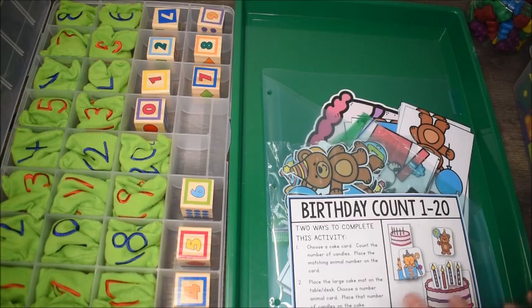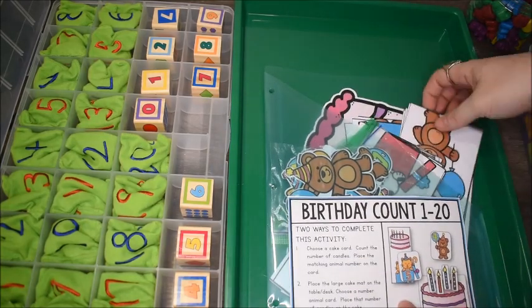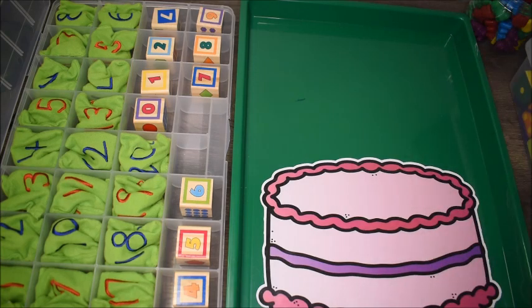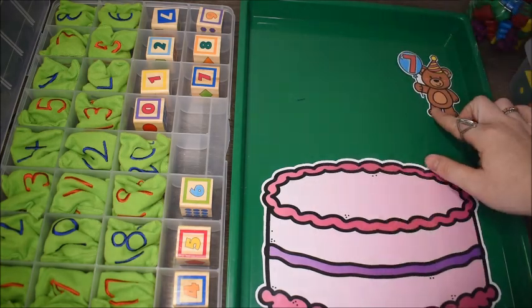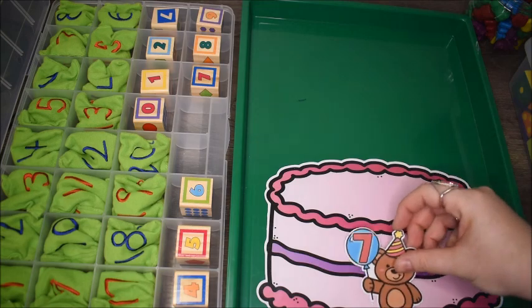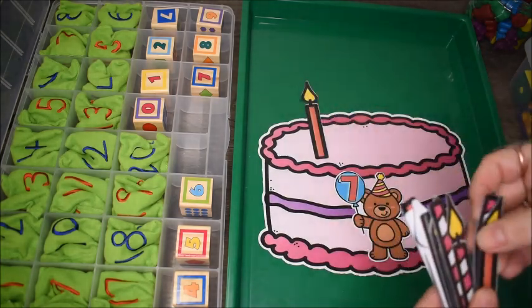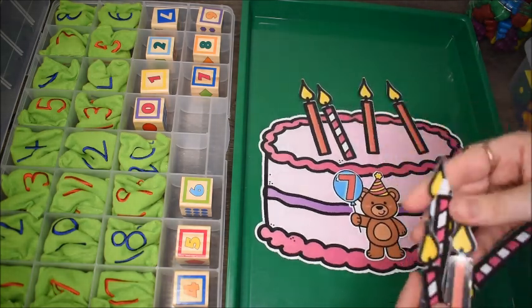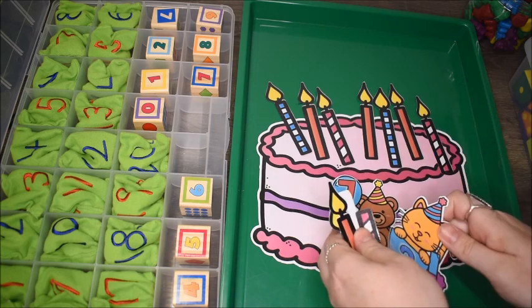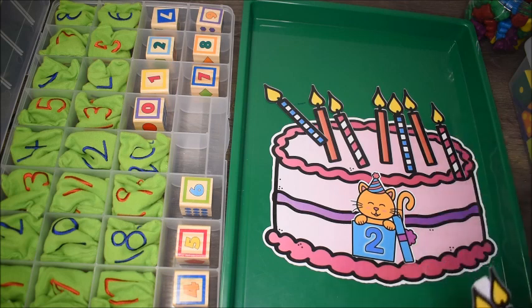One of my preschoolers had a birthday the first week of school, so we did birthday activities. The Birthday Count activity has two parts. First, kids take a number guy — this one is seven — and count out seven candles onto a birthday cake mat. They could do it again with a different number, practicing counting one through ten.